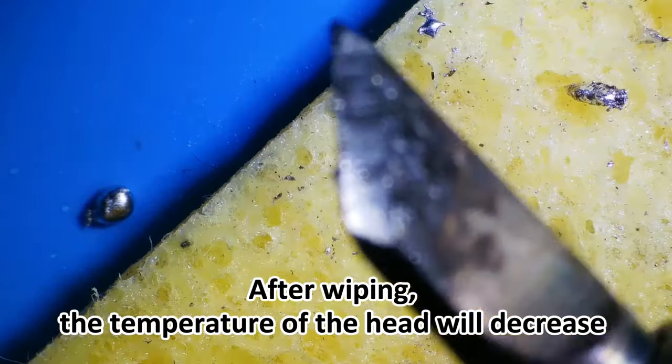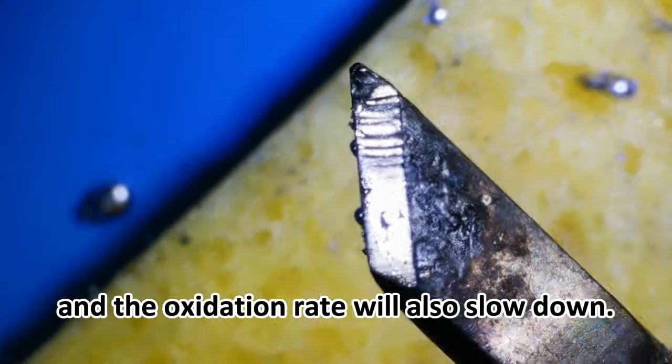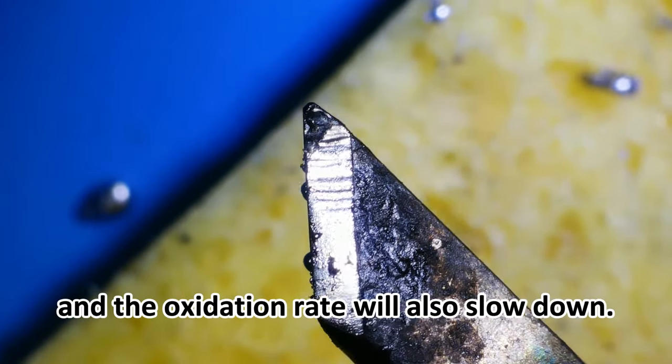After wiping, the temperature of the soldering iron head will decrease and the oxidation rate will also slow down.